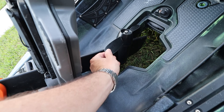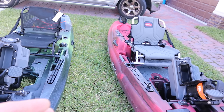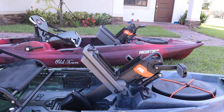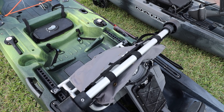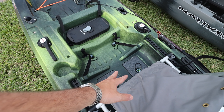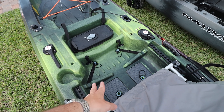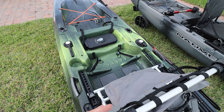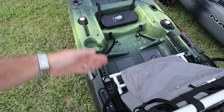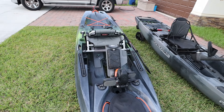The seat I have here on the Old Town is actually from the Old Town Predator PDL — not the seat that comes with the Topwater. You can upgrade the seat if you want; it's pretty much the same idea, just not as fancy. When you pull the seat up you get more space here to store things, though it's not waterproof — water goes through. You also have a cup holder right here and the seat can slide forward and backward, but it's only one fixed position.